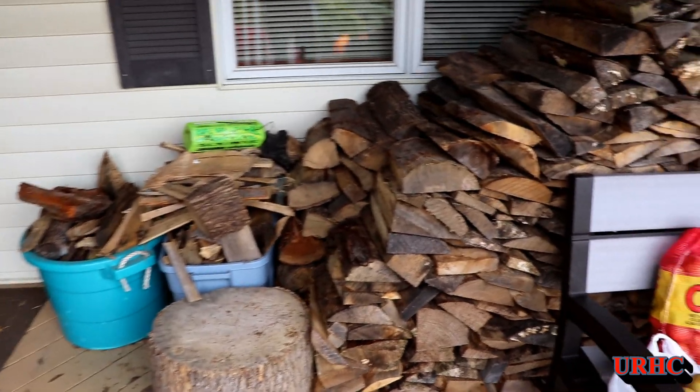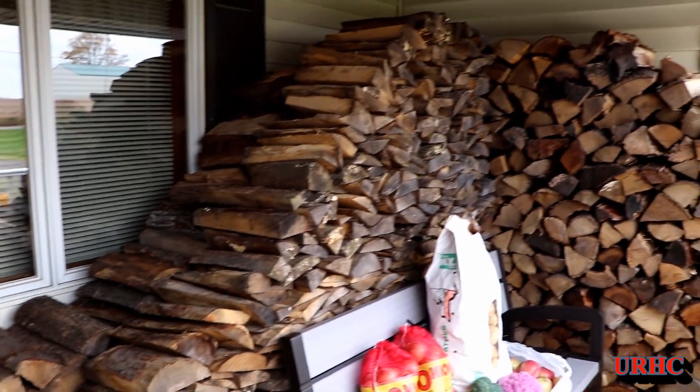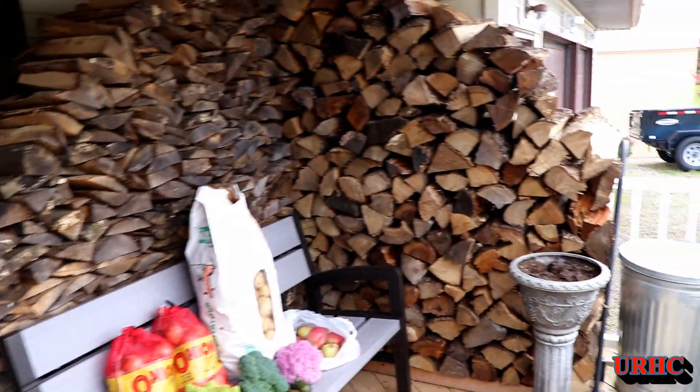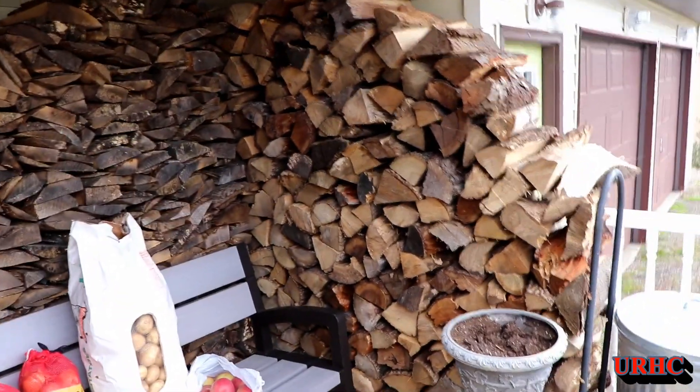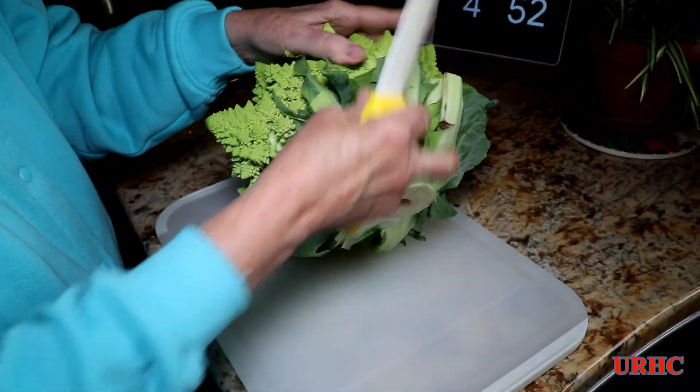You can see the porch is pretty much stacked up with wood — hopefully enough until January. So we're all ready for winter now. We'll get this stuff put away in the root cellar. I just thought I'd show you how we cooked the Romanesco.